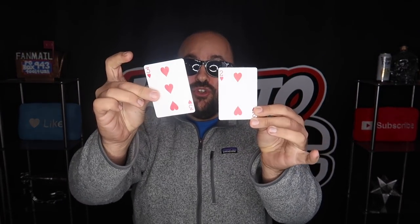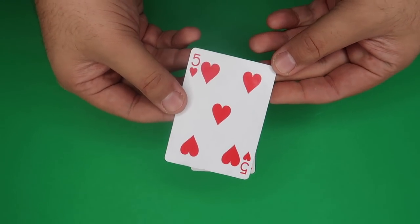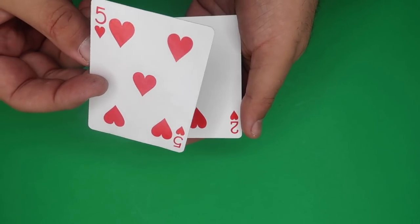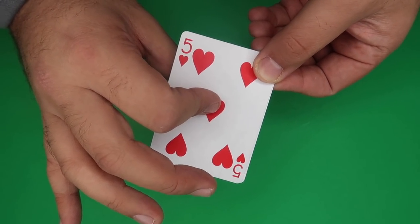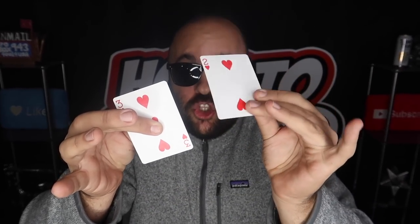Easy card trick — I have the five of hearts, and I can actually just split it into the two and the three just like that. The secret is extremely simple. You'll need the two of hearts and a double-sided card — the three of hearts on one side and the five of hearts on the other. Double-faced cards are available at EvanEraTV.com. Start with the two of hearts, place the double-faced card on the front as a double lift so the two cards look like one. Pinch the front card and slide it off, flipping it over. You can show the back of the double lift, bring it into position, pinch, and reveal. Just don't flash the back of this card or you will expose the secret.